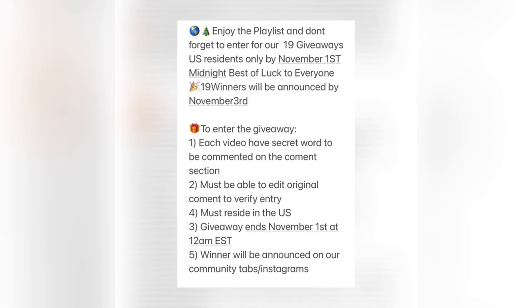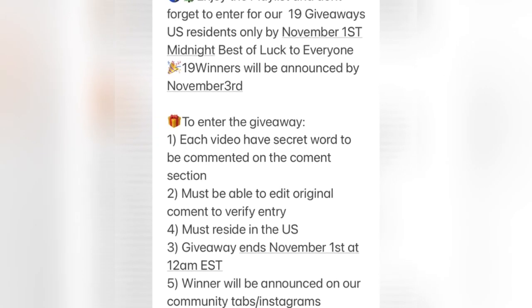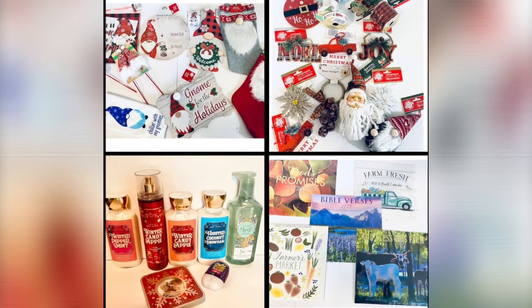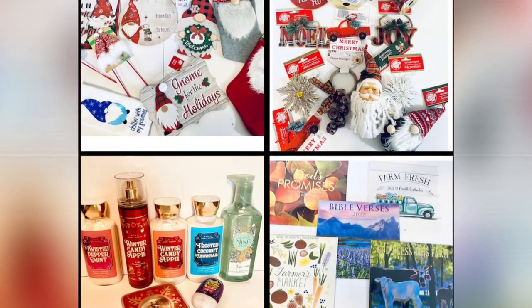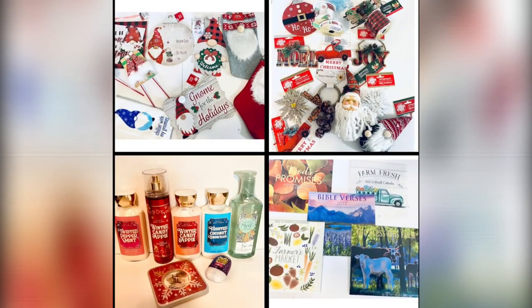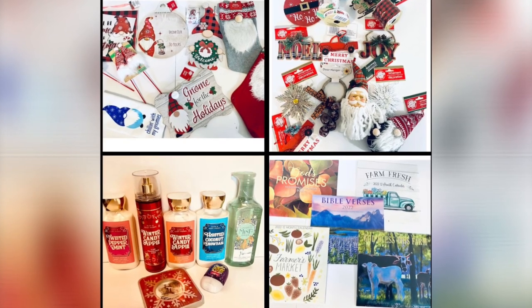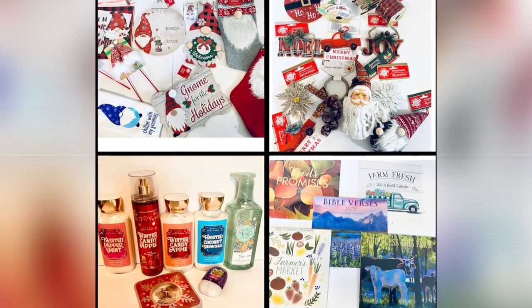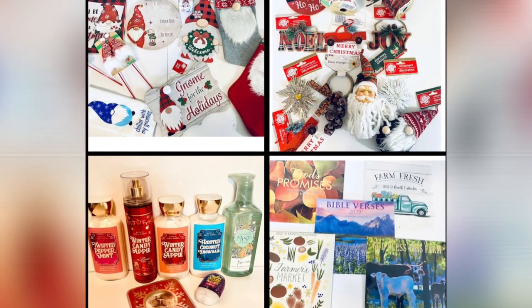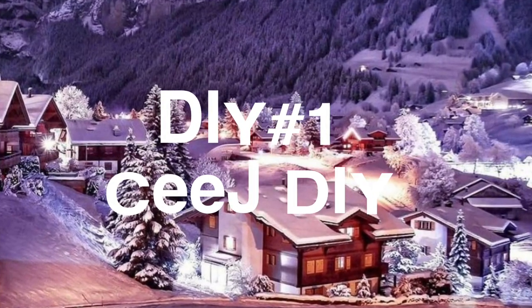And on top of that, you will have a chance to win gifts from all of us. That means all of us are giving away Christmas gifts, and it's not going to be only one gift. As many videos as you see in this playlist, that many gifts there will be. To enter for that giveaway, we'll talk about that later on. The picture you're seeing right now is my giveaway.